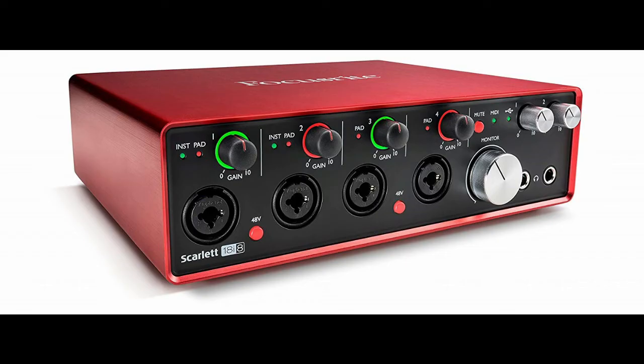Now, the first thing you're going to need to dump new SysX files onto your synthesizer is a way to connect that synthesizer up to your computer. So you need a MIDI in and a MIDI out to your PC. I use an audio interface, which is the Focusrite 18i8, and pretty much any audio interface will work. Without MIDI out and MIDI in into your PC, you don't have any chance of getting new sounds onto your synth.